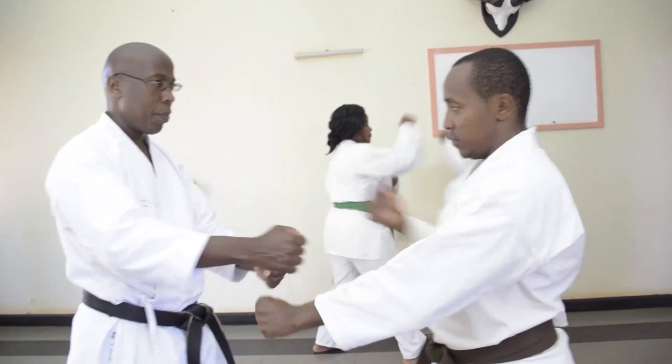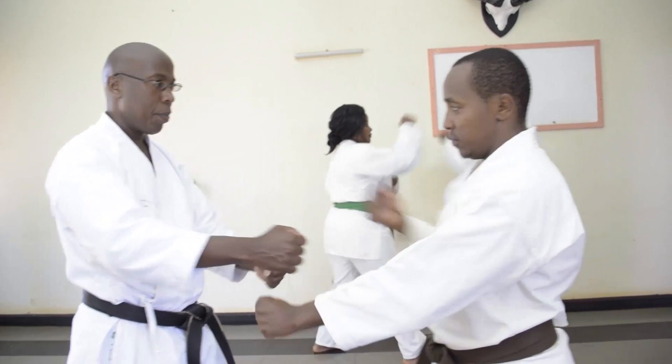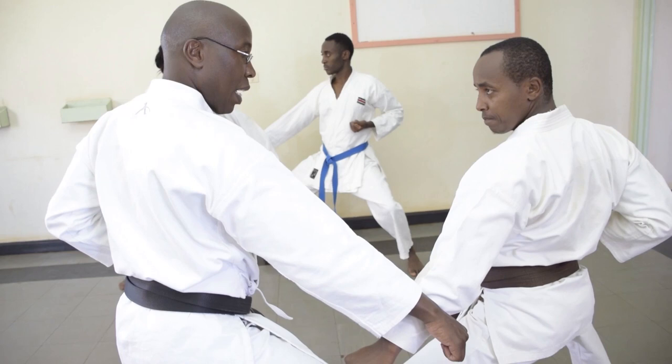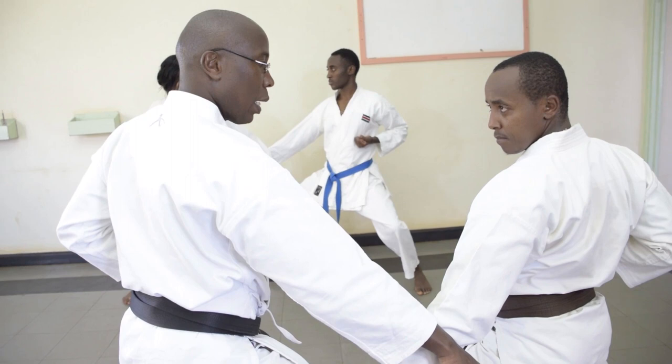So we got the first one — Hegeuke from Jodan Oizuki. You see how the hip is. Then I come in. This technique we found in Kata. And then he's going to attack, and I do a counterattack with a Gyaku Jodan Zuki.